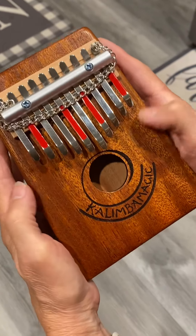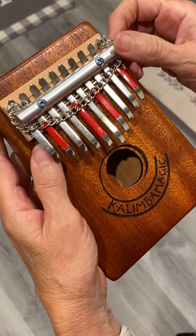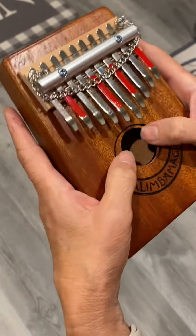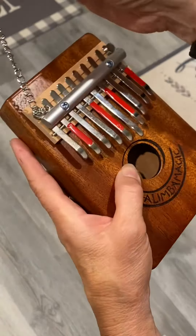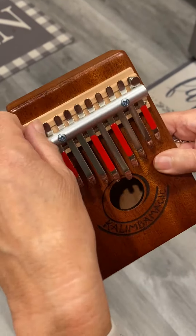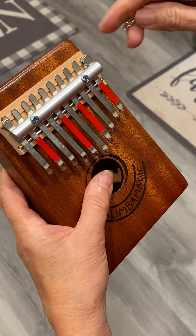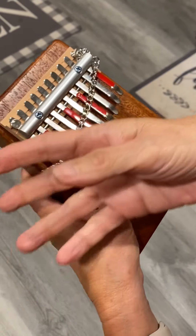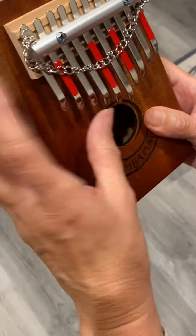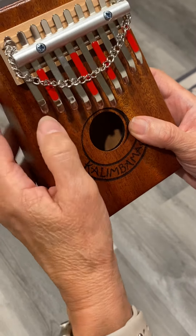This is a Kalimba Magic 10 Spiral and I've added a little chain — a melody chain — but it makes buzzers. It's just a piece of chain held on with two magnets, and you can move the magnets anywhere you want. Right now I have them basically on the ends. When you put the chain on, you don't want to make it too long because if it goes too far down on your tines it'll kind of deaden them.